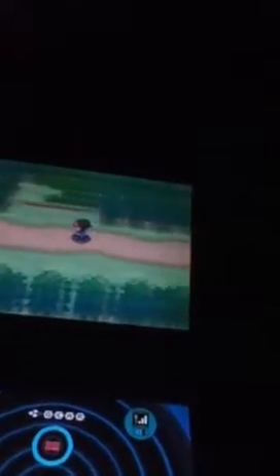You might get a shiny in like a thousand tries, but you might not. It's a really rare chance of getting a shiny on the first try — you may get one in a thousand, it's kind of hard. So that's what you do for the Masuda method. Thanks for watching guys and hope you have a good day.